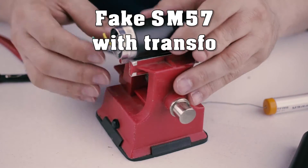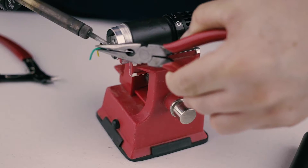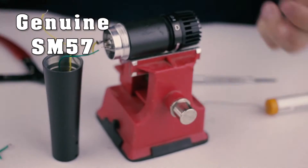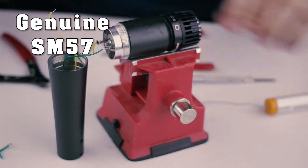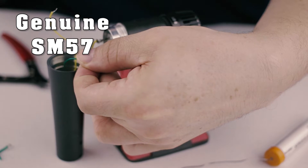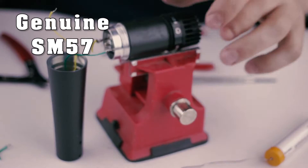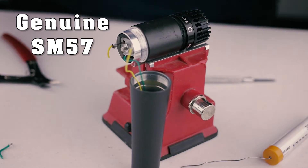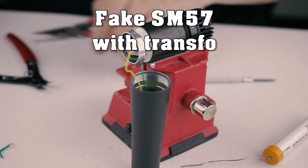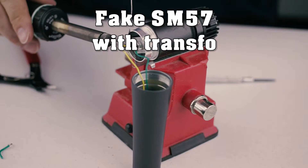You've been hearing both the fake and genuine microphone in this video. Adding a transformer to the fake one got rid of the noises. The real SM57 has a more balanced sound — a bit less high frequencies and a rounder low end. But I can see where I can use the fake one on some sources that don't need those bottom frequencies, or need less.